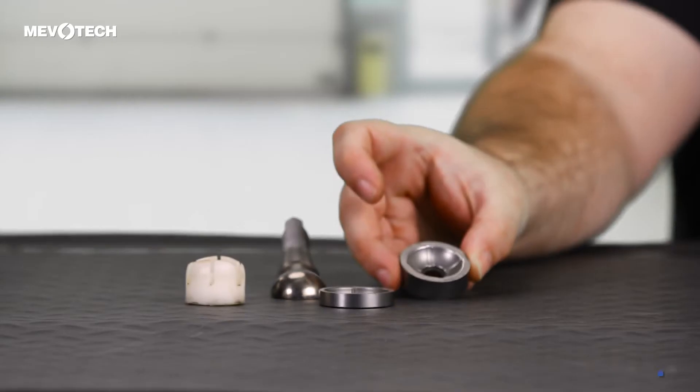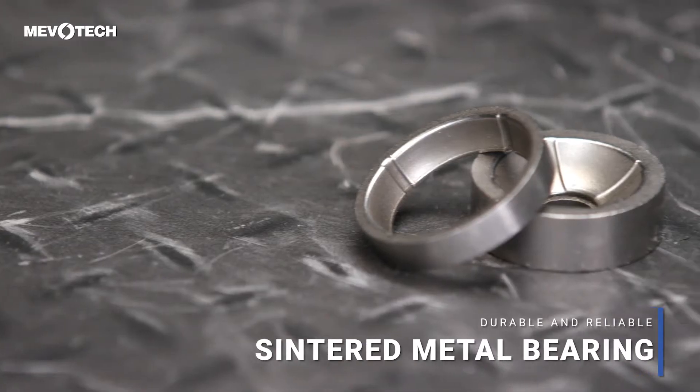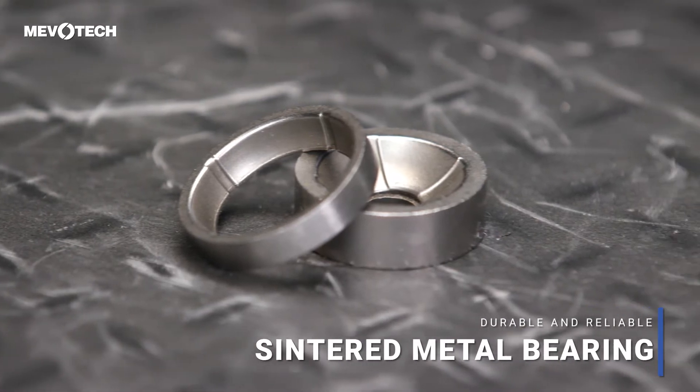So most of the industry moved away from metal-on-metal bearings and adopted a sintered metal bearing. Sintered metal bearings proved to be durable, reliable, and they could stand the test of time.